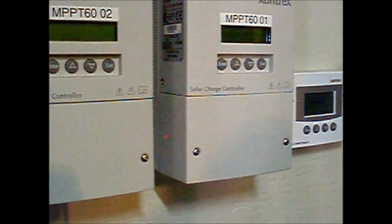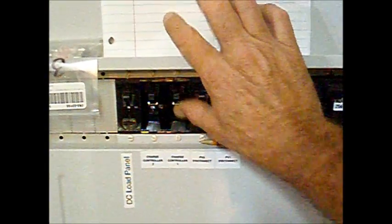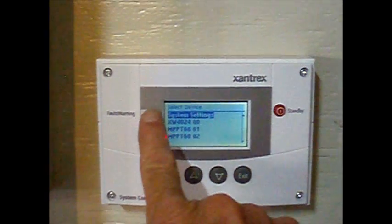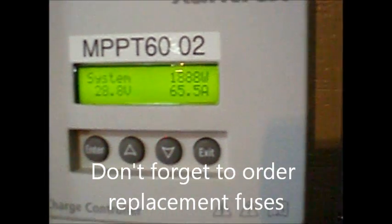Fuse replaced. Replace the cover. Restore power by turning back on the battery breakers and the PV breakers. Our system control panel shows that the fault is cleared, and our charge controllers indicate that we're charging.